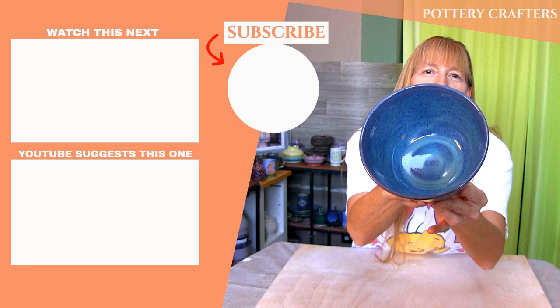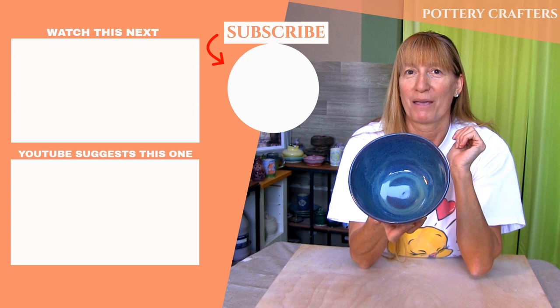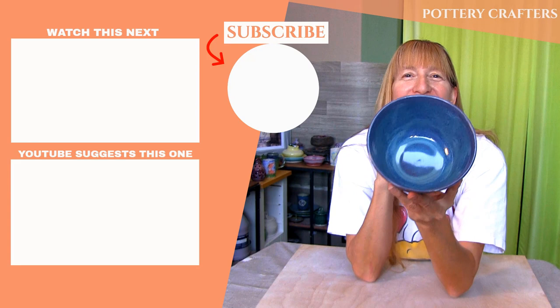I hope you've learned a thing or two to make your own bowl. Check out my other videos from Pottery Crafters and don't forget to like, subscribe, and hit the bell icon to get notified when a new video comes out. I'll see you in the next video.